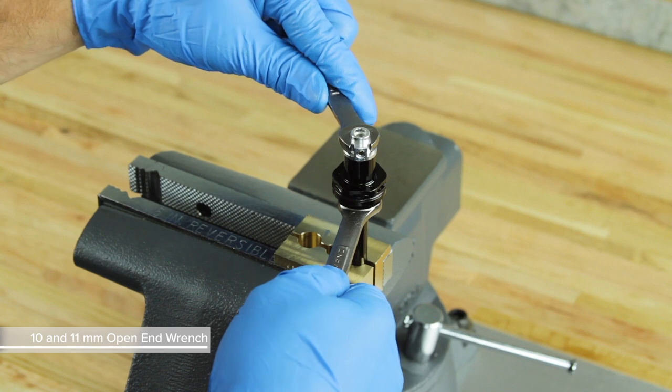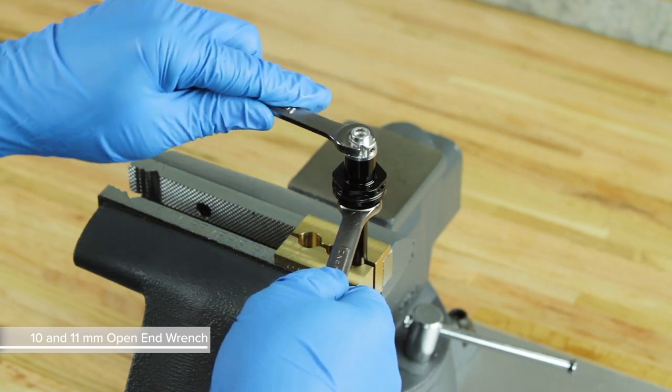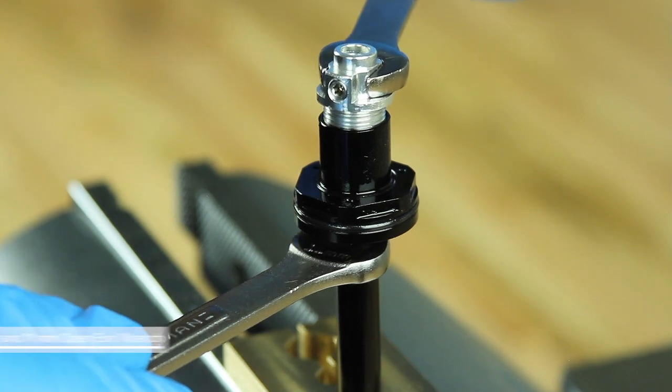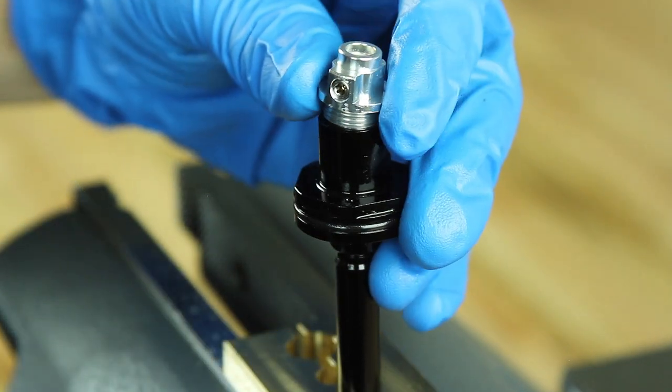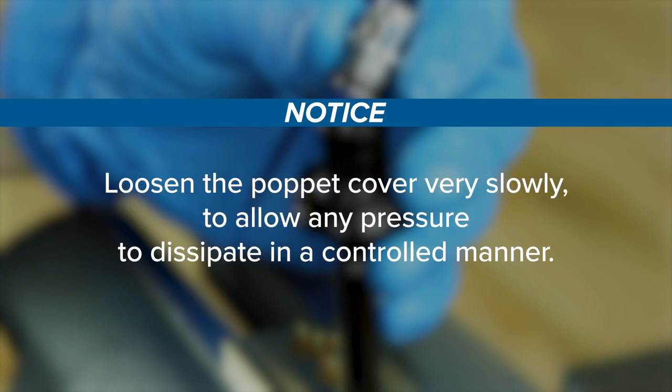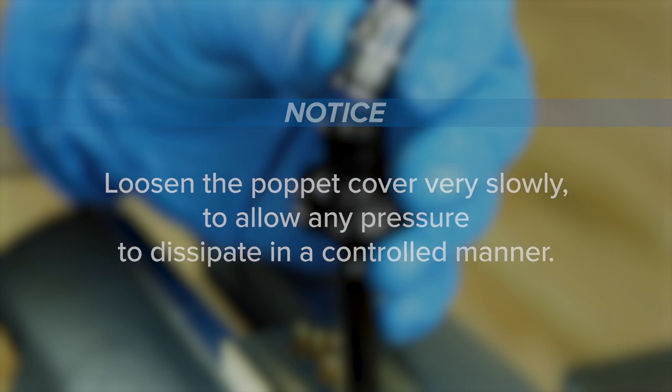Use an 11 mm open-end wrench to hold the seal head in place, and use a 10 mm open-end wrench to unthread and remove the poppet cover from the inner seal head. Some air pressure may still exist within the seatpost, which could cause the poppet cover to dislodge unexpectedly. Loosen the poppet cover very slowly to allow any pressure to dissipate in a controlled manner.